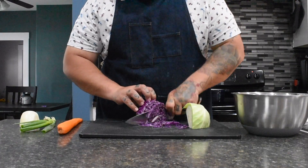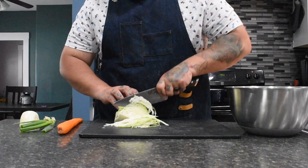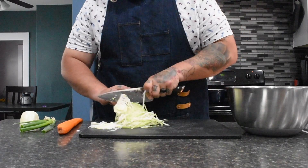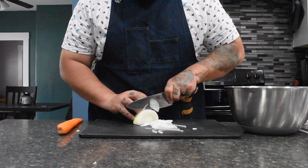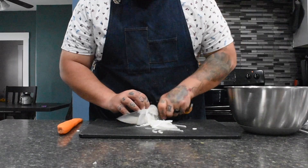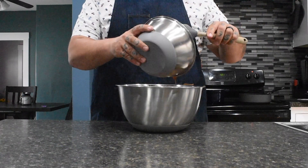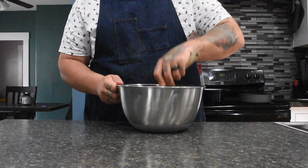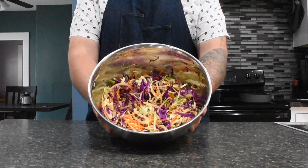Now for the slaw itself, you're going to want to shred both halves of your cabbage and add them to a bowl. Next, finely chop your green onions, then thinly slice your white onion, and grate your carrot. Finally, add your dressing to your slaw and fully mix together. And there you have it, folks — Asian slaw.